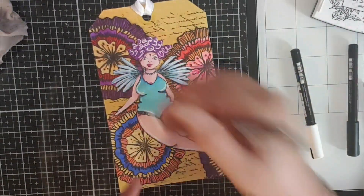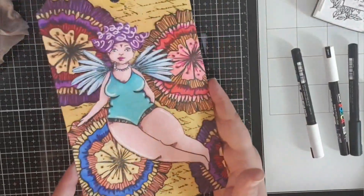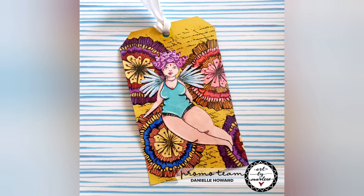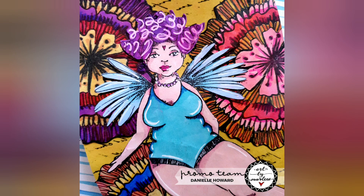So there is a really quick and simple art journal page today, but I think I really like the results. Let me know what you think down in the comments section. See you in the next video. Bye bye!